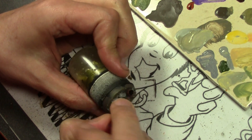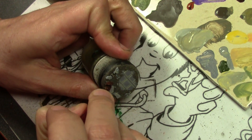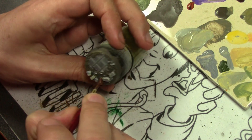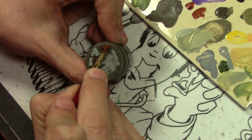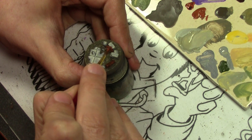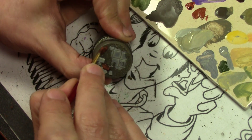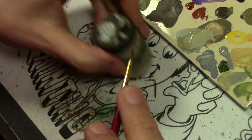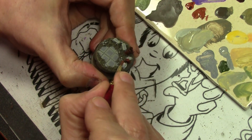For the rusty metal bits, we're using an equal mix of Vallejo Panzer Aces Dark Rust and Light Rust. Then we highlight it by using straight Light Rust while it's still wet, because I want to blend it in. Rust is not a solid color — it's not a layer of paint, it changes and varies even on the same item. So blend it in a little bit while it's still wet; it gives a more realistic look rather than a standard one-color highlight.